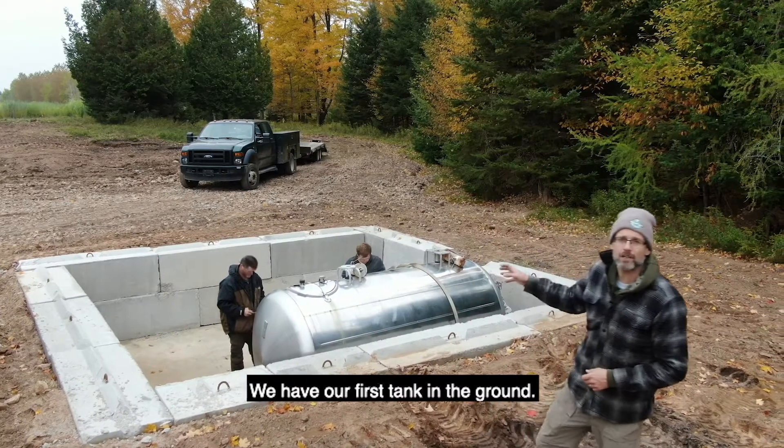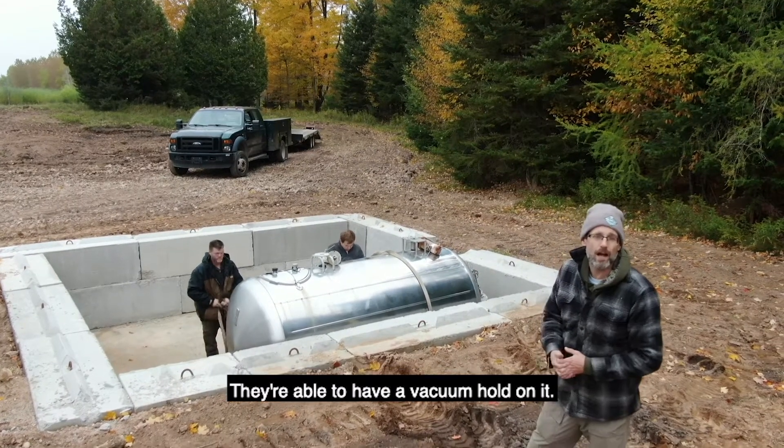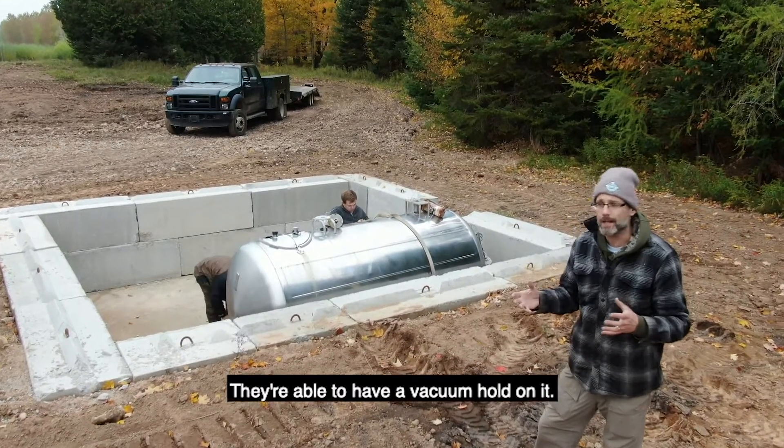We have our first tank in the ground. These are zero tanks — they're able to hold a vacuum on them.